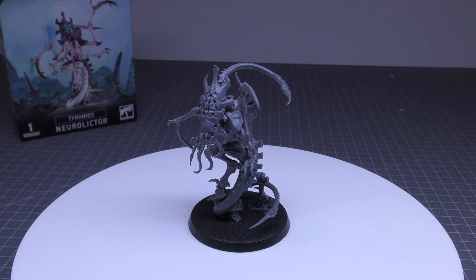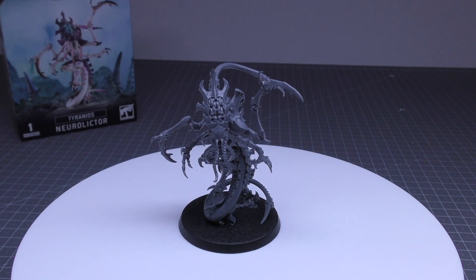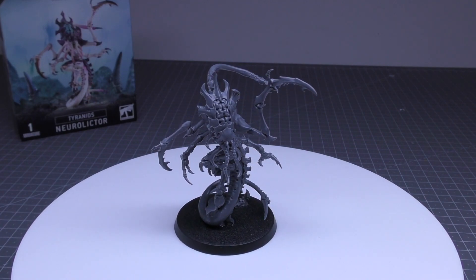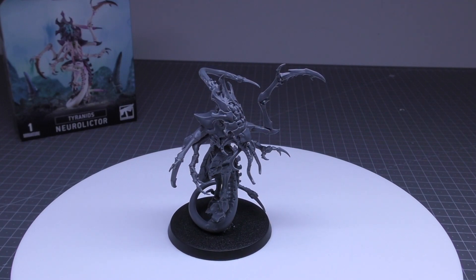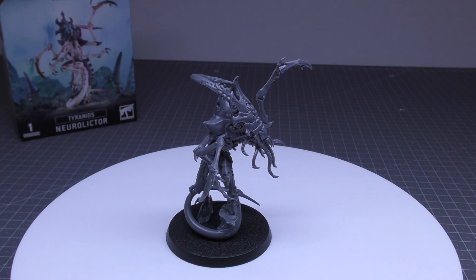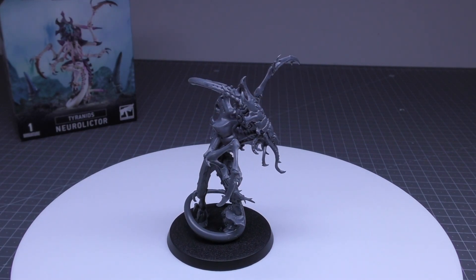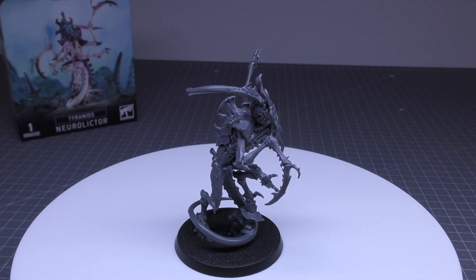It also has a second unit-specific ability called Psychological Saboteur — an aura ability. While an enemy unit is within 12 inches of this model, if that unit is Battleshocked, each time a model in that unit makes an attack subtract 1 from the hit roll, and each time a friendly Tyranids model makes an attack that targets that unit, add 1 to the wound roll.